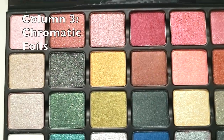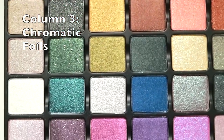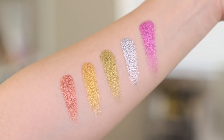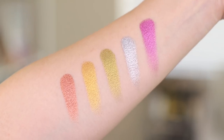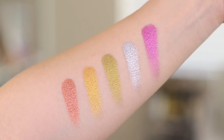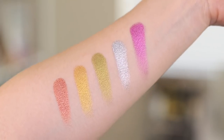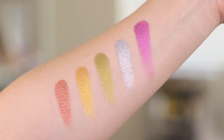In column three, we have Chromatic Foils — a full coverage formula created with a highly reflective polished finish. In my swatches they definitely have full coverage. All my swatches, by the way, are finger swatches on a bare arm, just one swipe — I didn't go over them at all or blend them in.